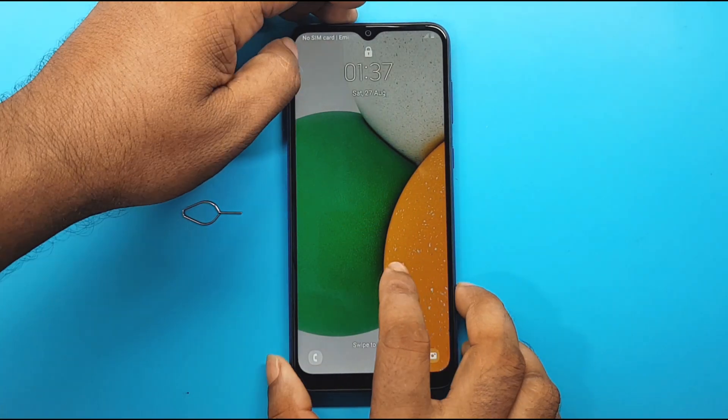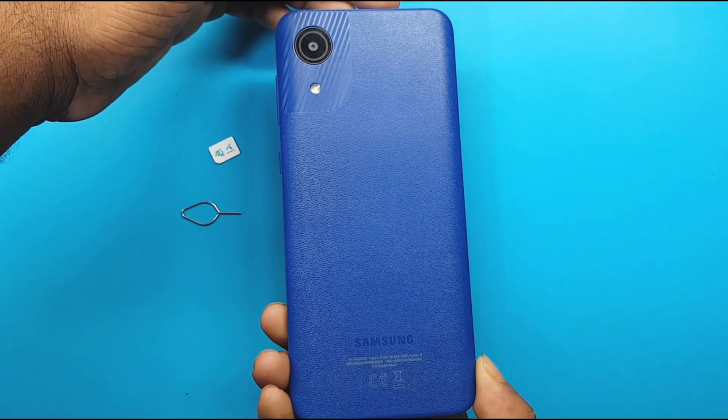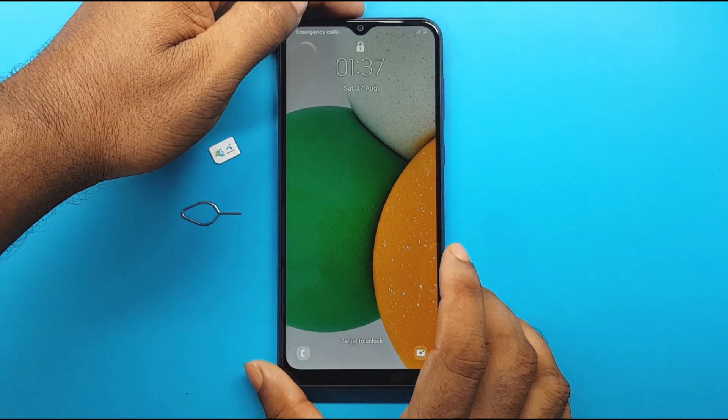In today's video, I will show you how to hard reset Samsung A03, but watch the full video instead.